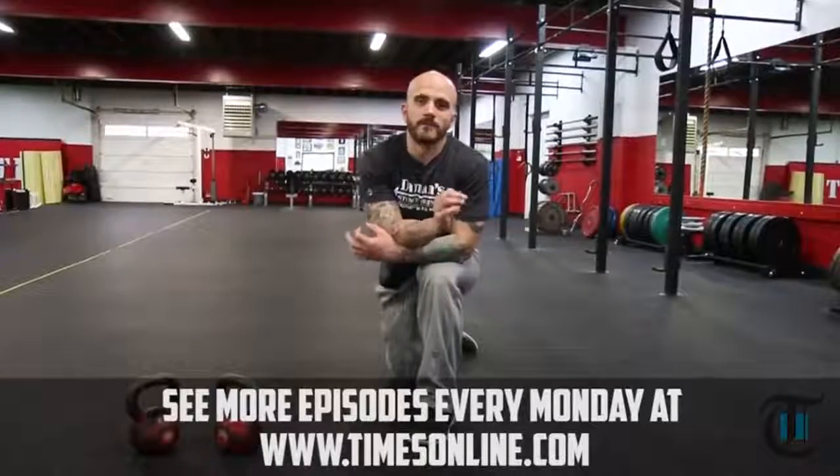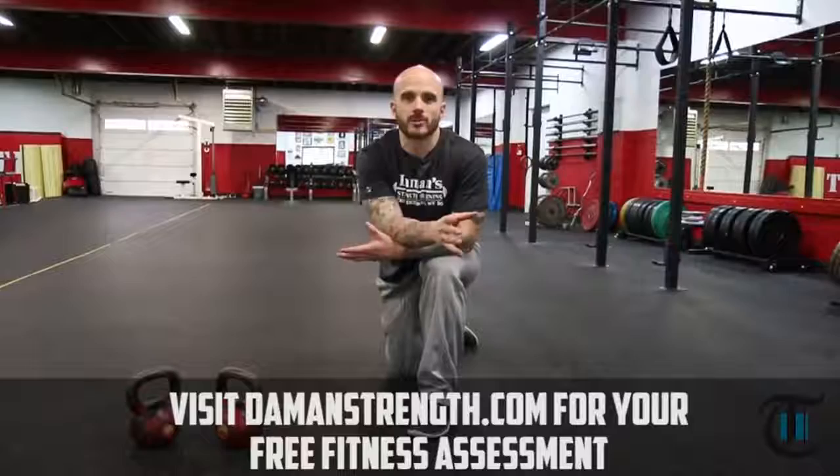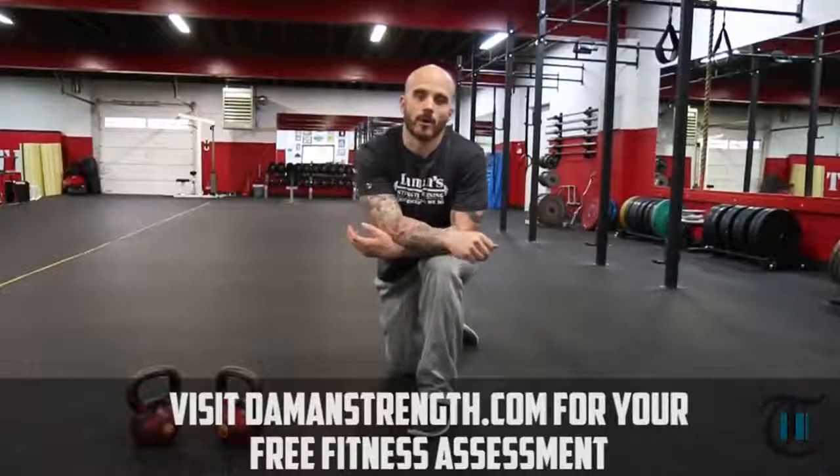And that's the completion of our 15 minute double kettlebell complex. If you want more information on Damon's Strength Training, please click on the video and sign up for our e-book.